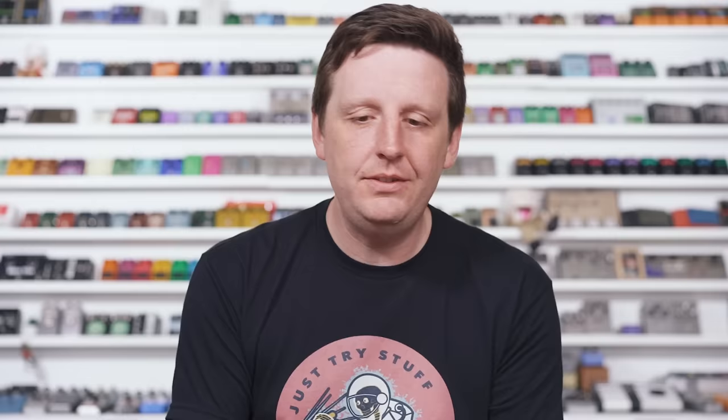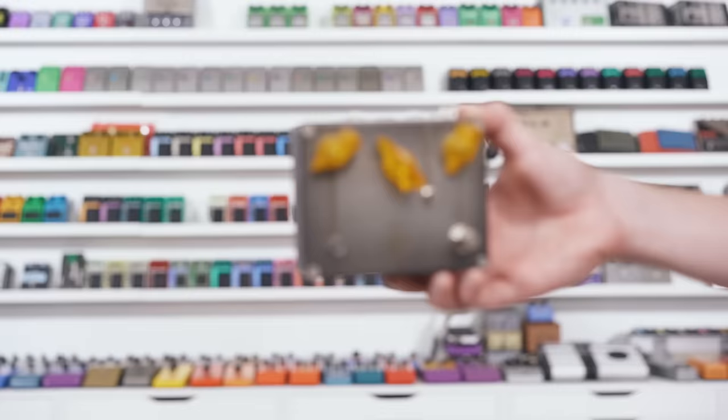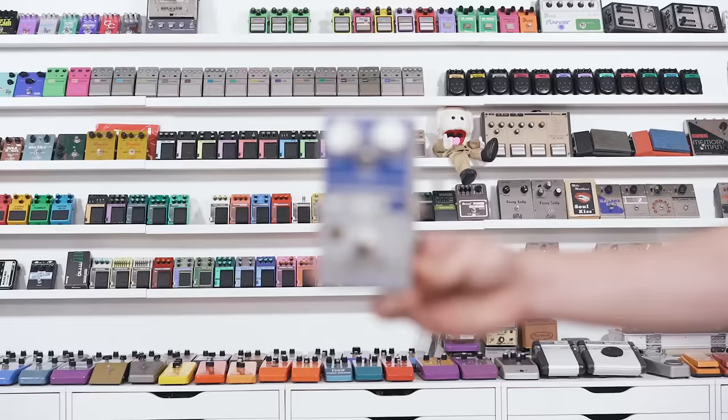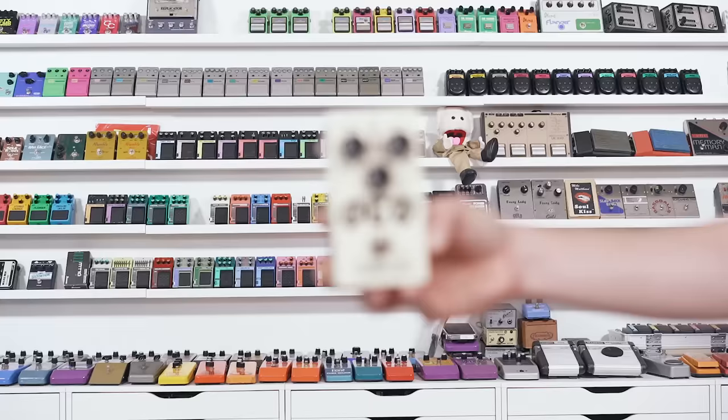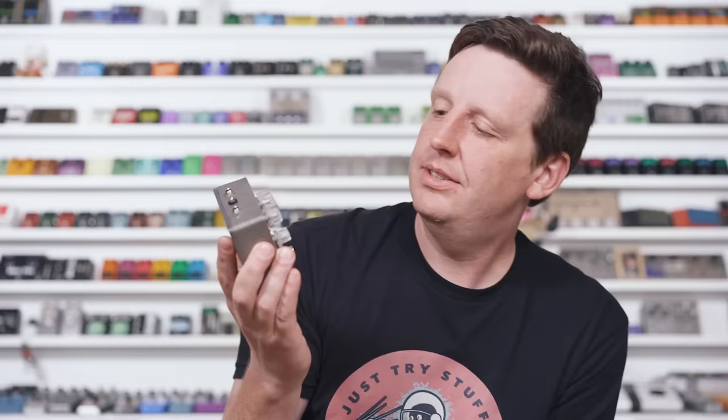My favorites in this category include the classics — the Distortion Plus and the 250 — but also the Black Arts Toneworks Quantum Mystic, which is a DoD 250 with a really powerful, useful EQ that doesn't ruin the circuit. There's also the Spiral Effects Yellow, the Drive By by Daredevil — which is a more aggressive take on the Distortion Plus — and the super famous Full Tone OCD. These are all hard clippers. I'll demo this with the Quantum Mystic, one of my current favorites.